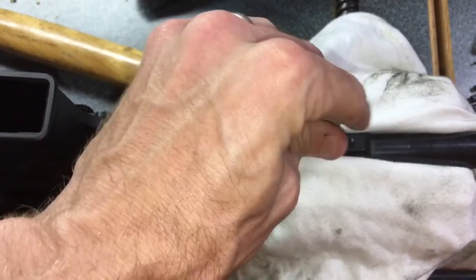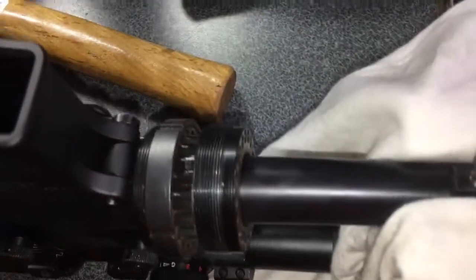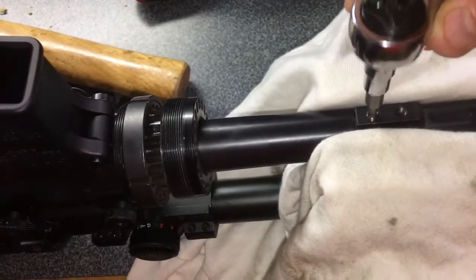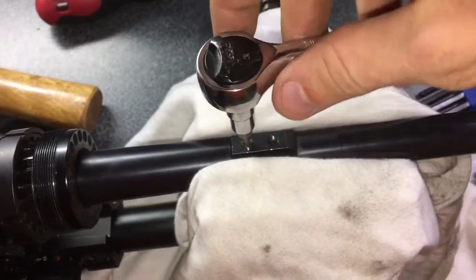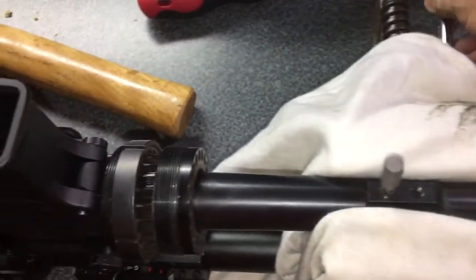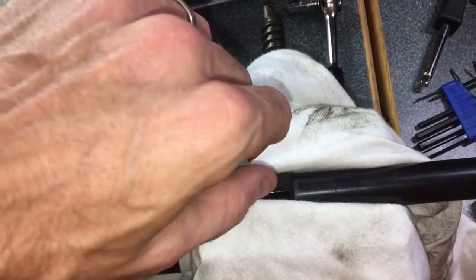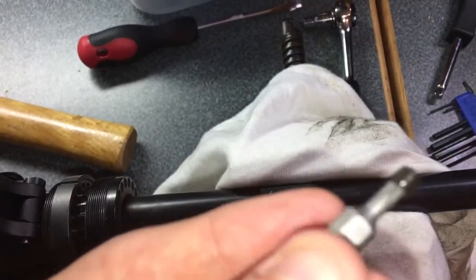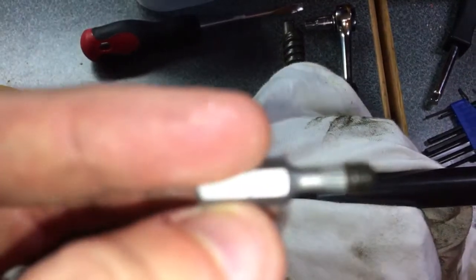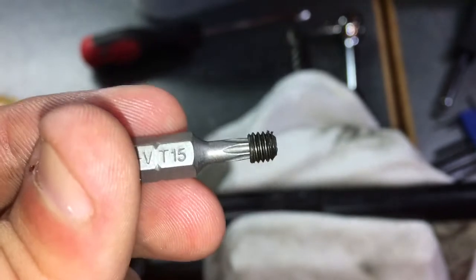Finally got it to bite, then I took a socket set and ratchet and slowly undid it. I'd tried a Phillips head and other Allen heads but nothing would work — I'd completely stripped it out. That right there worked, and it worked beautifully.